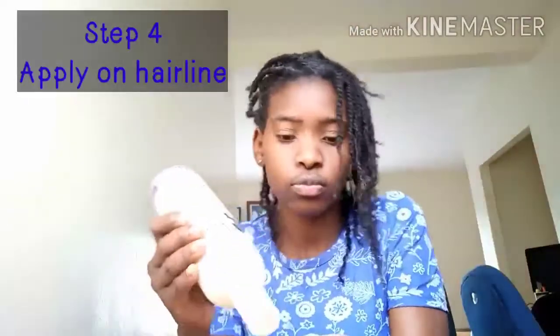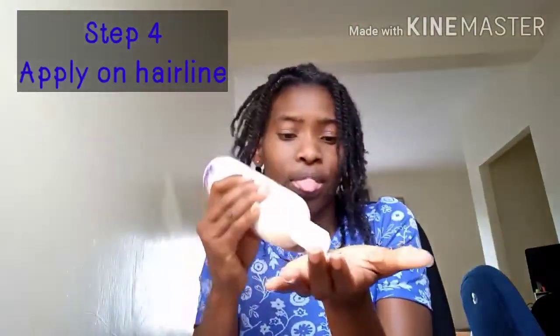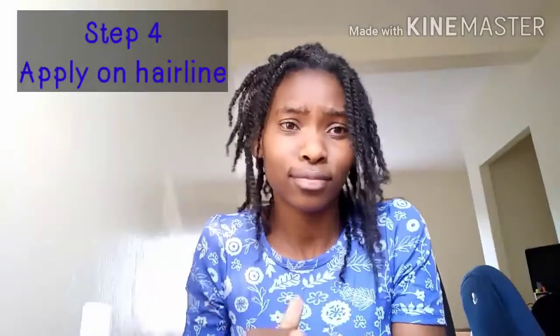Step four: take more of your hair grower and apply it on your hairline, because our hairline is very, very important and we also know that it is very prone to breakage.